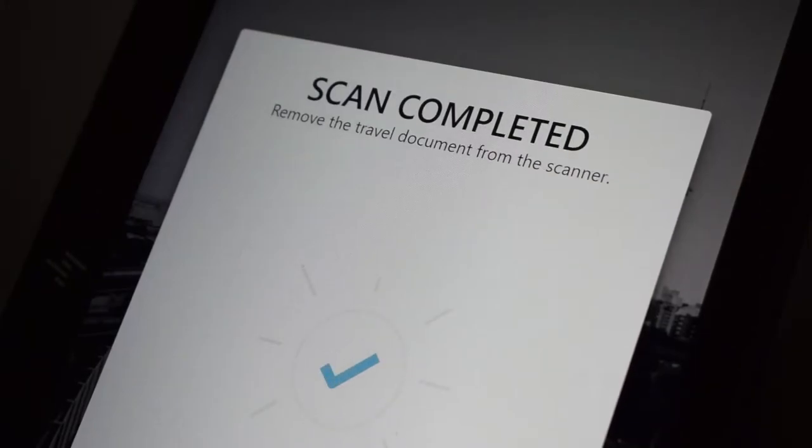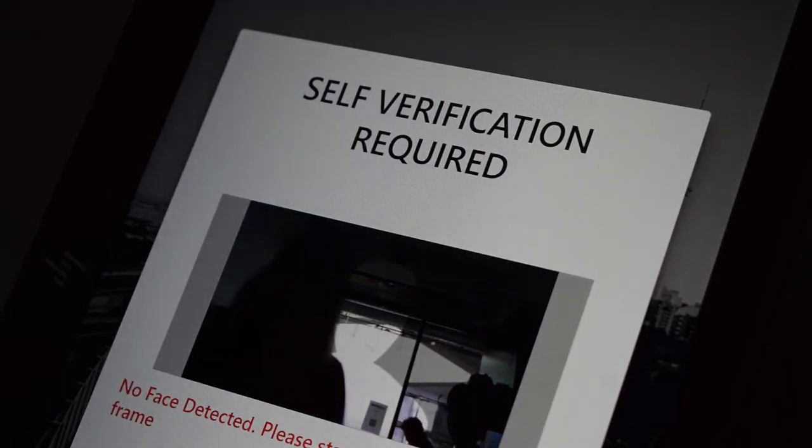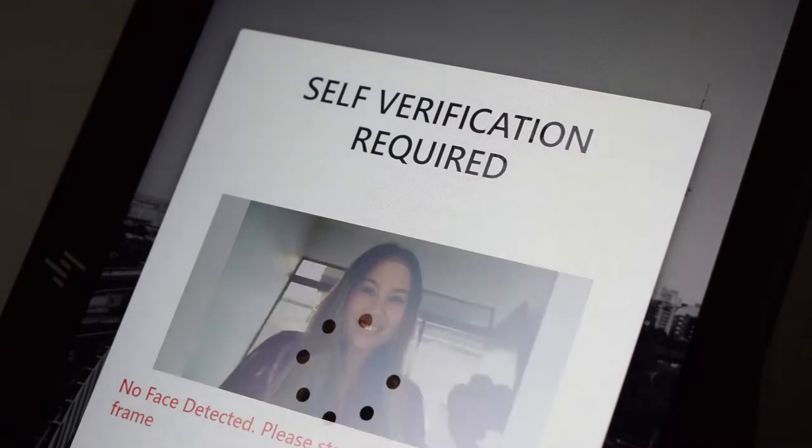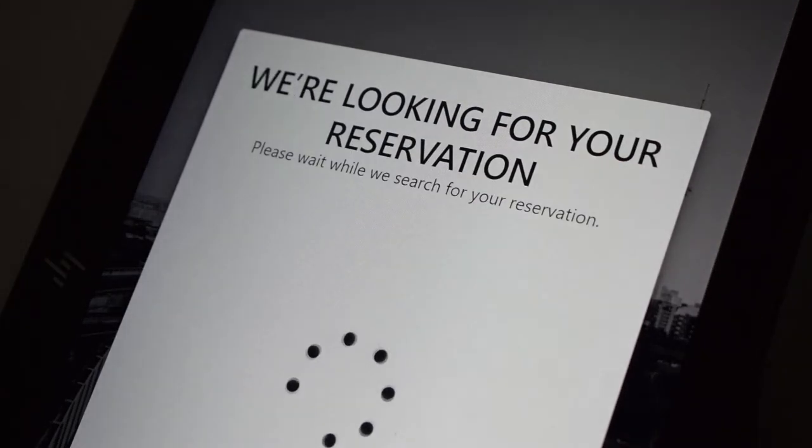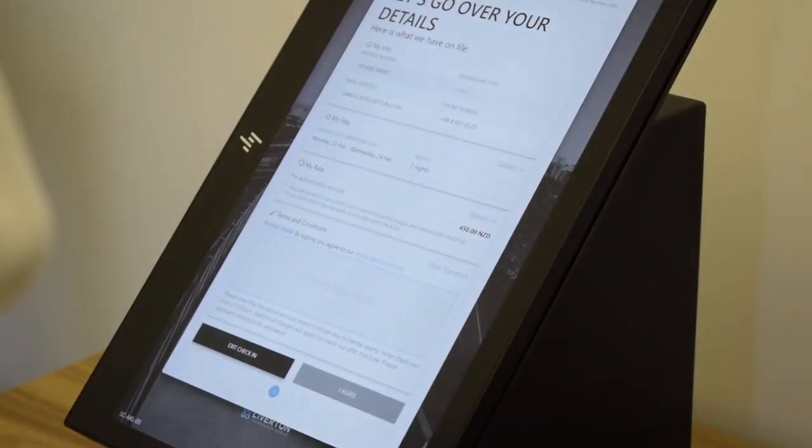Once the scan is complete, remove your ID to begin facial verification. Step into the frame to begin. Our kiosk technology then compares the document to verify the person in front of the kiosk. Using the scanned ID, the kiosk can locate your reservation.